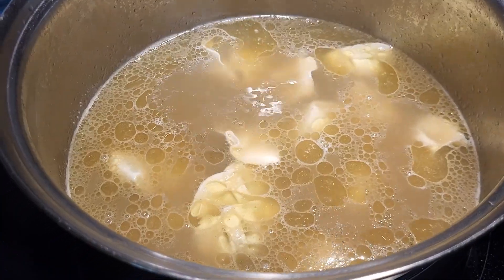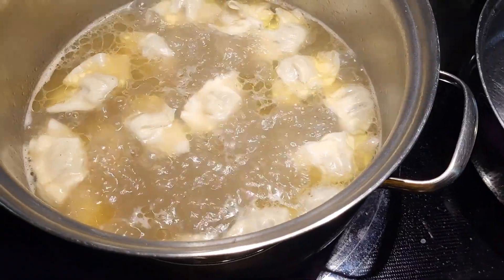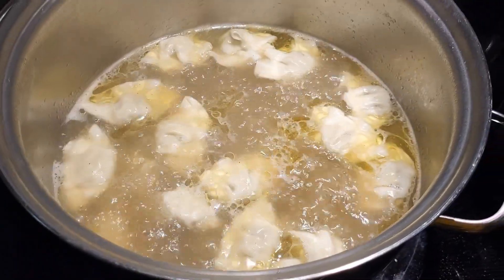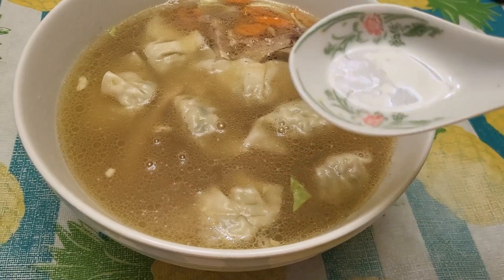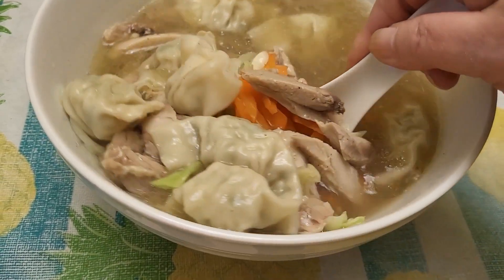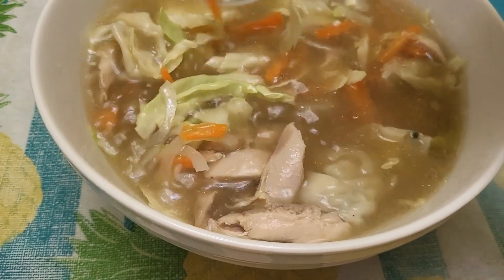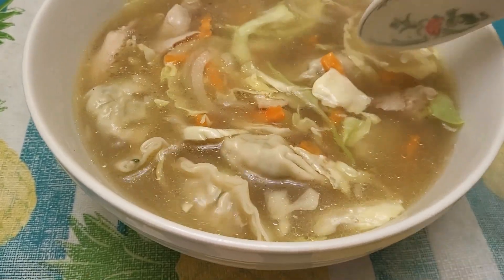We're just waiting for those to cook. They're floating, which is a good indicator that they're finished — just like ravioli. I'm going to put them in the bowl and we're going to eat. There we have it! We could do some green onion or some fried shallots on top — that would be good. But we're ready to dig in. Y'all have a good one, thanks for watching!